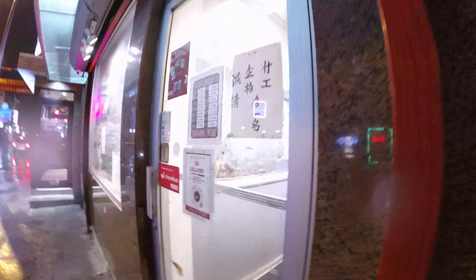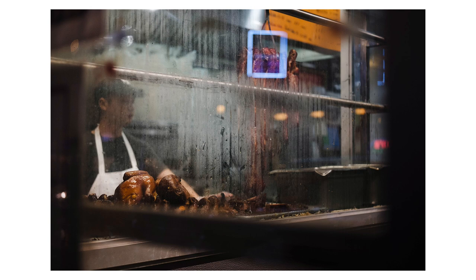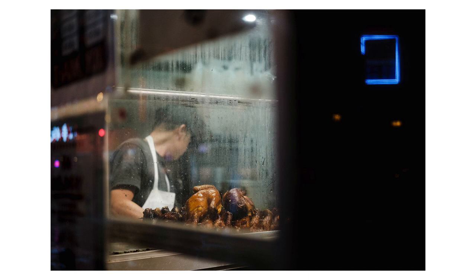I notice a store with super steamed-up windows, ducks hanging, and a chef cutting things up or packing meals. I shoot through the initial door into the next window, focusing on the ducks so the chef is slightly out of focus. I get this shot — not bad. I like that he's looking from the left across to the right of the frame, and I like the lines and all the texture of the steam and drops of water on the window. Then I adjust myself slightly, frame him a little more, and as he looks away I get another shot. I like that he looked away — there's still action happening but he's not really recognizable. You can still tell it's a kitchen from the steam on the windows and the duck.